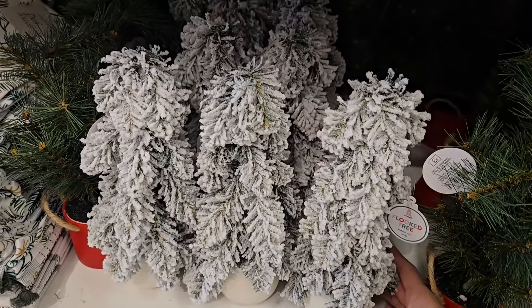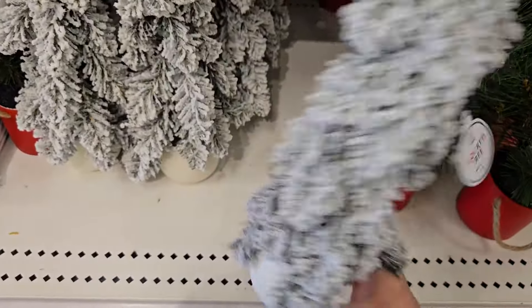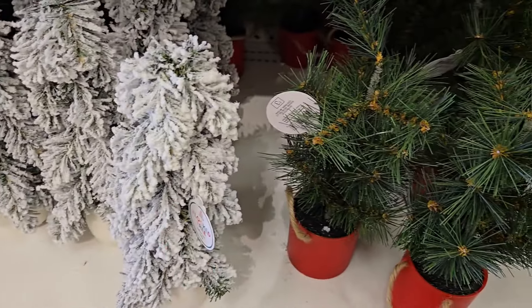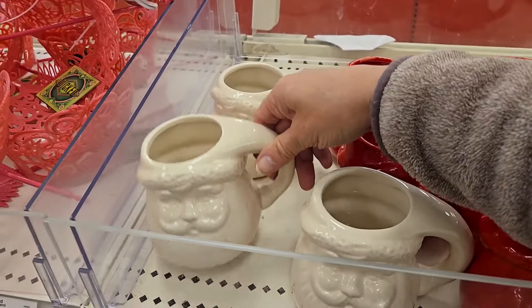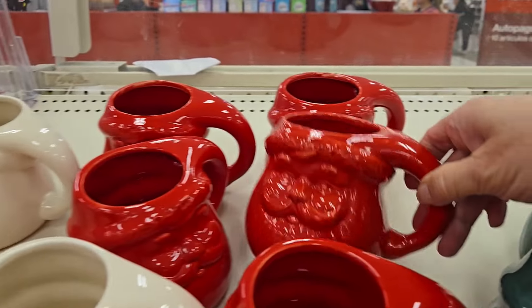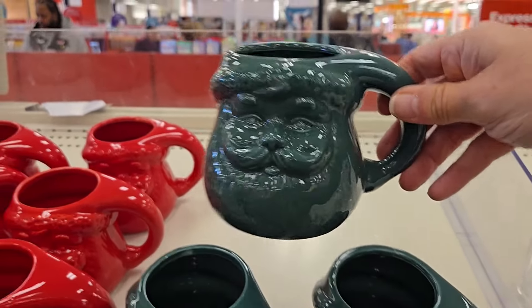They have some flocked trees here for three dollars — great for tabletop decor. They have two different ones to choose from: the one with the red pot and the rope that looks more realistic, or the flocked. Here's some cute mugs — they're Santa, they're three dollars. They come in the cream color, they have the red, and they even have green. Those are adorable.